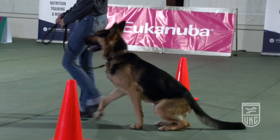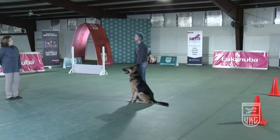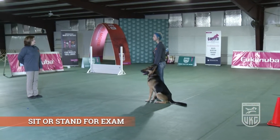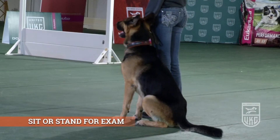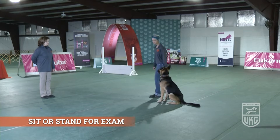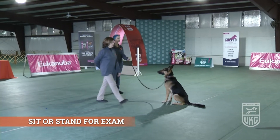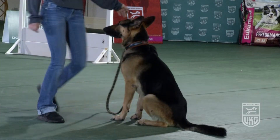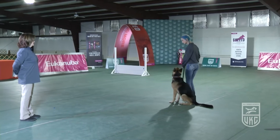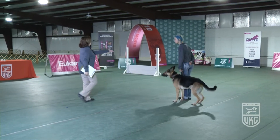Right over here, facing that direction. This is the sit or stand for exam. The judge instructs the handler to sit or stand and leave their dog. The handler returns to their dog — exercise finished.